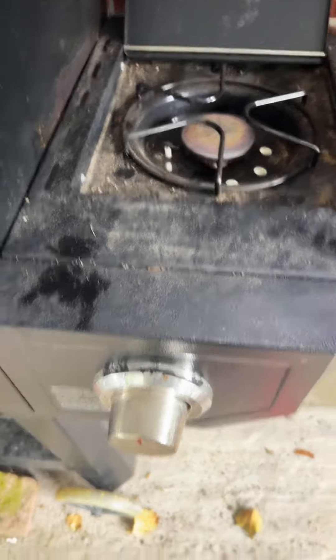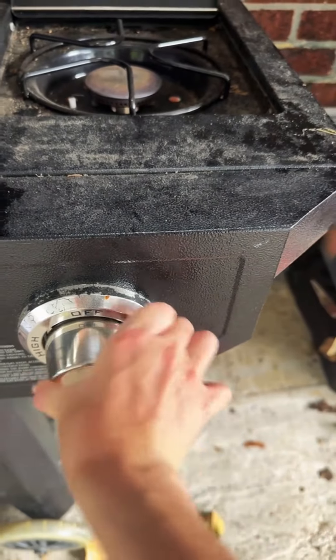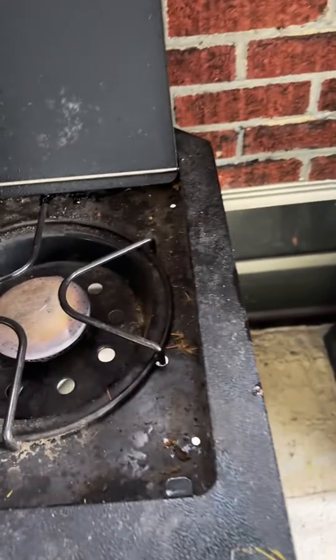All right, to test it out, I'm going to turn this side of it on. Run and put it on low. Let's see what it does.